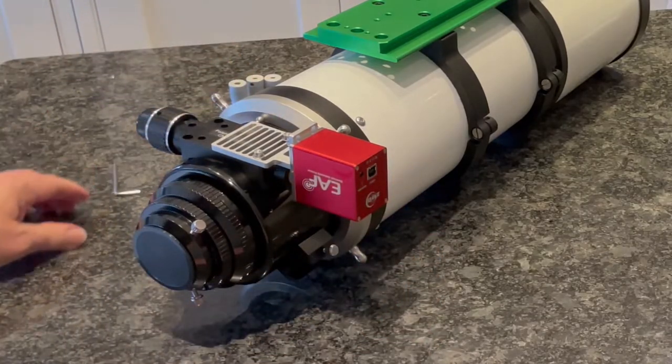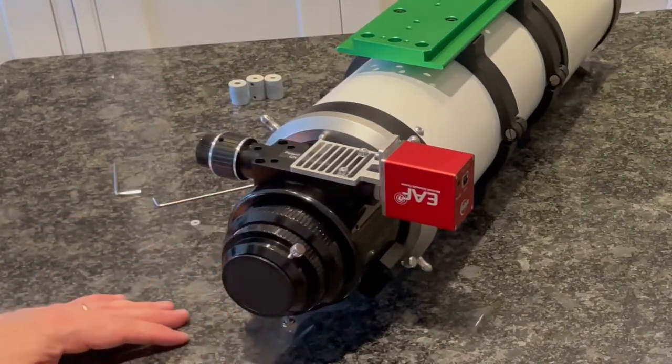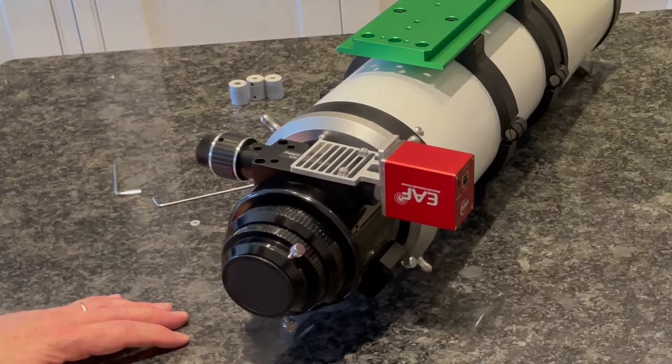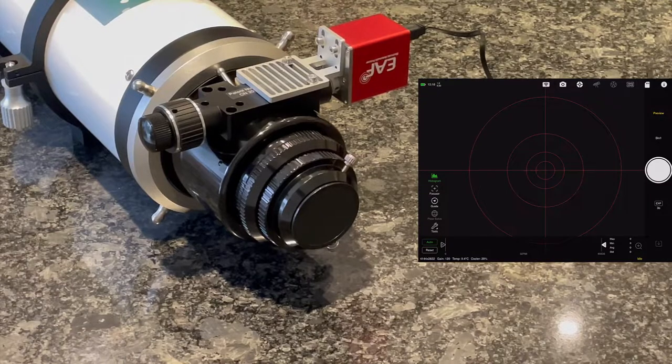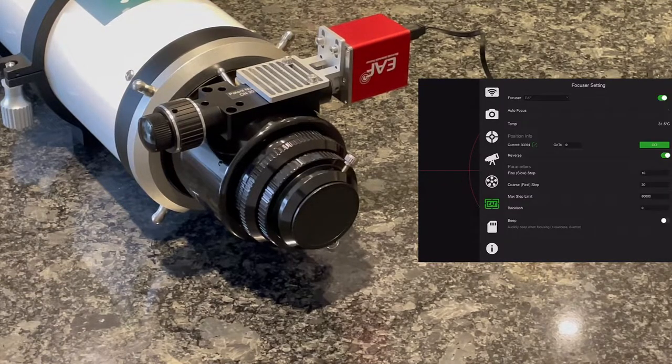Okay, that's it — now attached. What I need to do is set it up using my ASI Air Pro to calibrate it. I've got it a bit closer up now so I can show you the focus drawtube coming out and going in as I calibrate. There are a number of steps you really need to do when calibrating, so I've opened up my ASI Air Pro and on the right hand side you can see the focus settings.